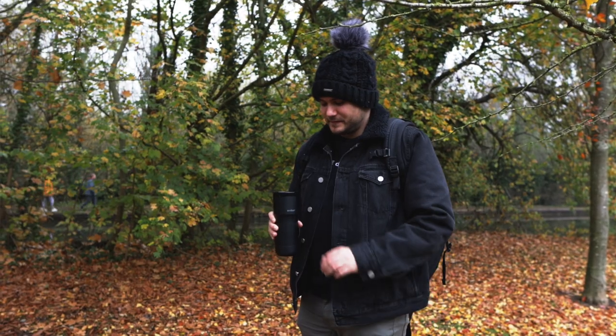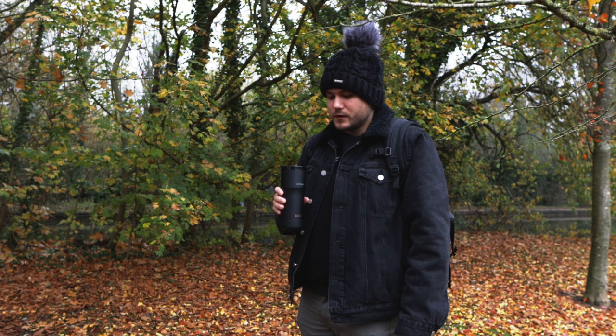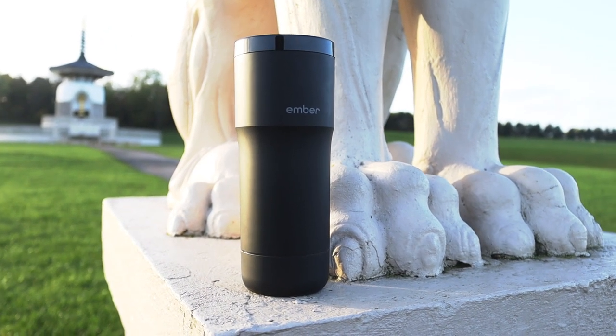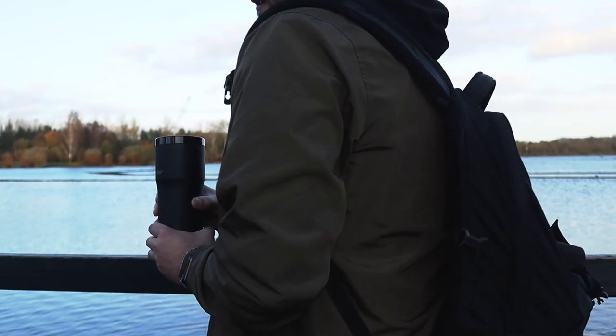For anyone who likes their coffee or tea at a specific temperature, the Ember Mug may be for you. The Ember Mug is a travel mug designed to hold your drink at your preferred temperature. This is great if you are one of those people who do not like their coffee too hot but equally do not like it when it's too cold.